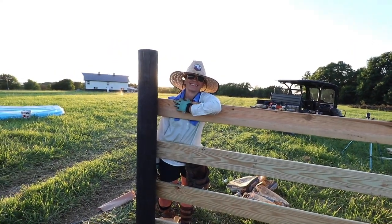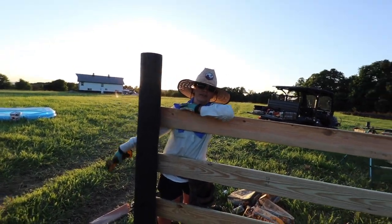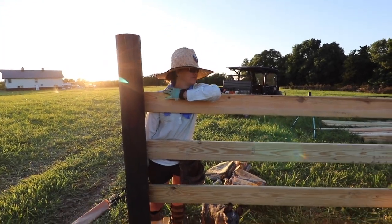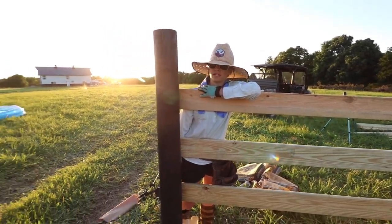Look at that sun behind you. I'm done screwing around finally. Got all of them in. That was tiring. Fence is done. Now we just gotta put the gates on.